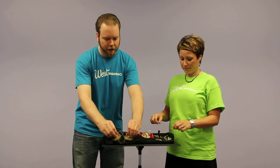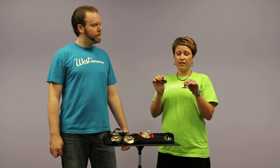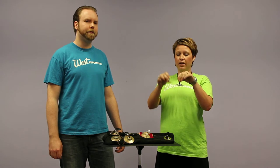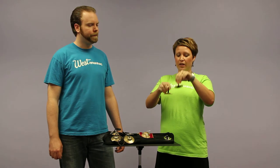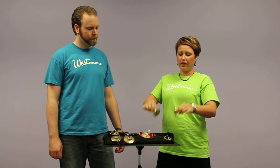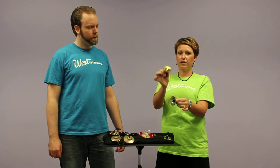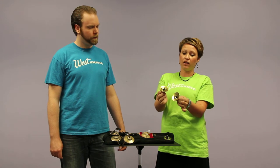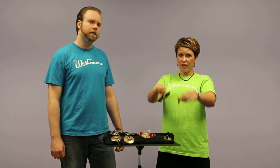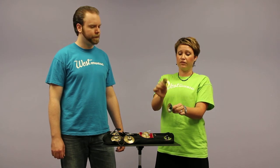Jenny is going to demonstrate the different techniques you can use when playing finger cymbals. The easiest way to teach a child to play the cymbals is to hold them like this and tap up and down. Some other people like to play holding them close to the edge and tapping this way. Sometimes it's hard to get a great sound because with your fingers touching the cymbals it can mute them, but that's another way to play the finger cymbals.